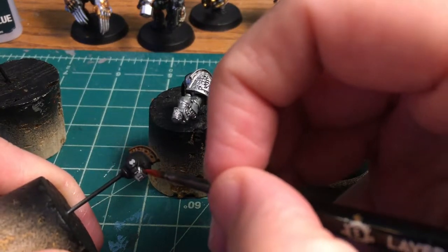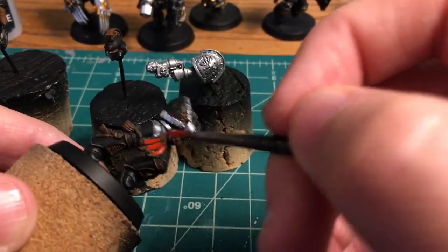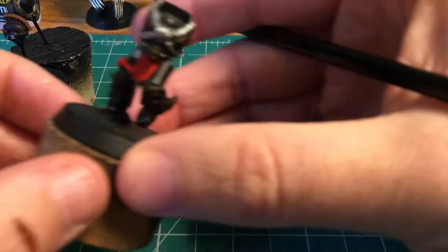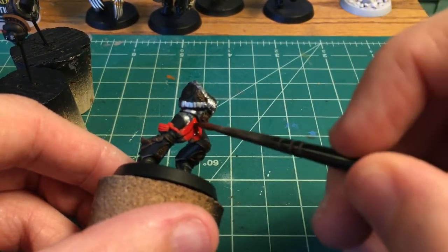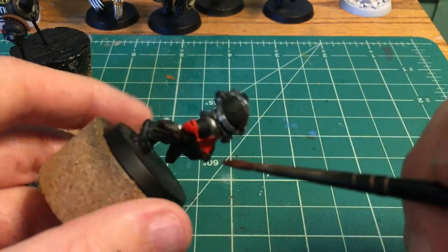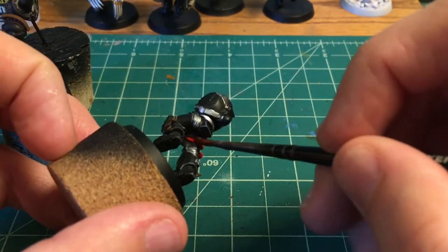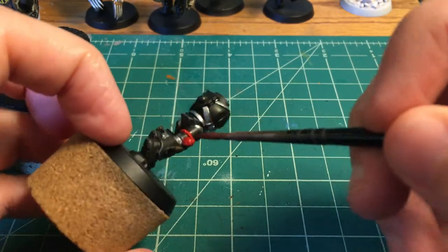But most everything is consistent with the rest of the Death Watch stuff that we have been doing. It's probably hard to see because of the black primer. He also has a ton of purity seals on him, so I'm probably going to do a separate video on doing purity seals. I've got a neat little trick that I've been trying out that I think you will enjoy — that will be coming up pretty soon.